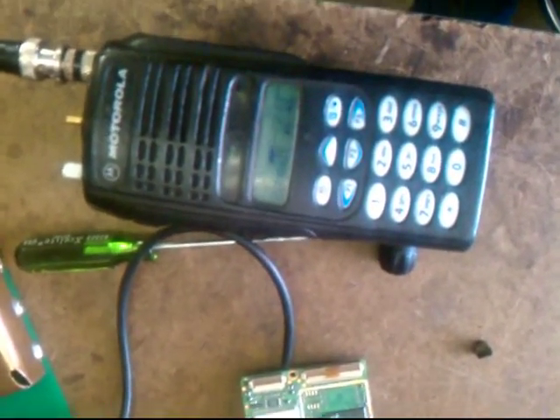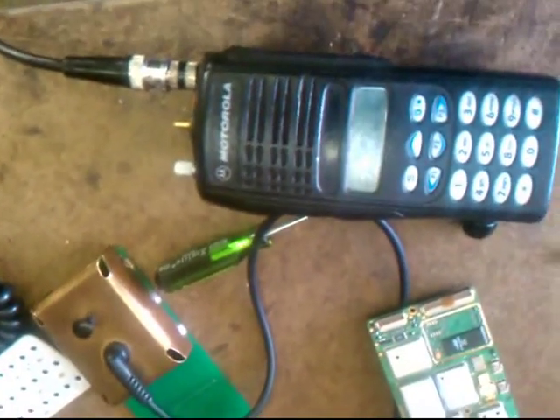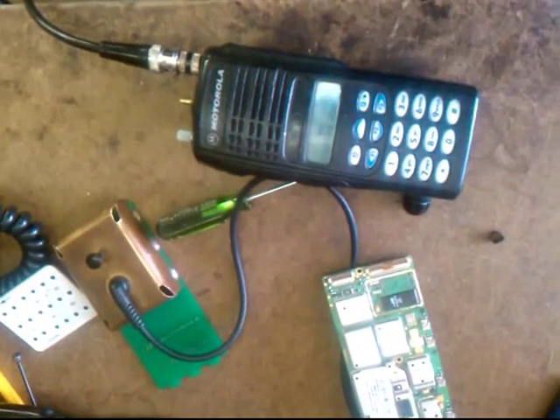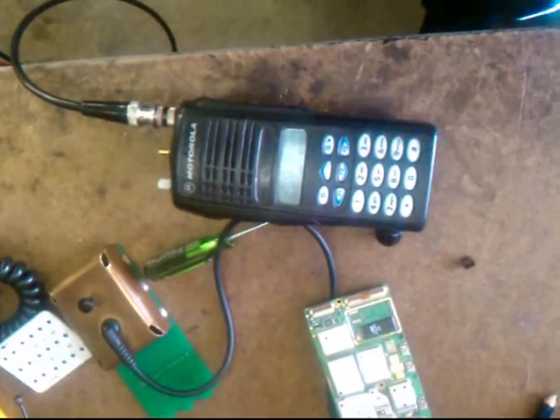This HD 1250 has a low power output — no output. So we're going to change the PA, the RF output transistor. And I'll show you how to do it.